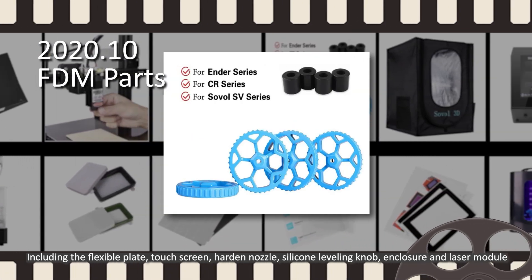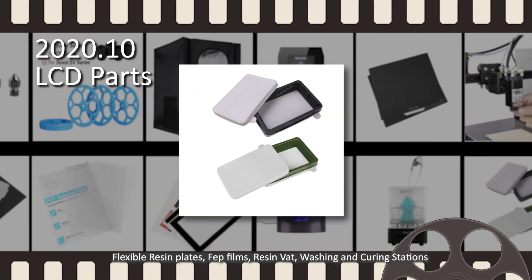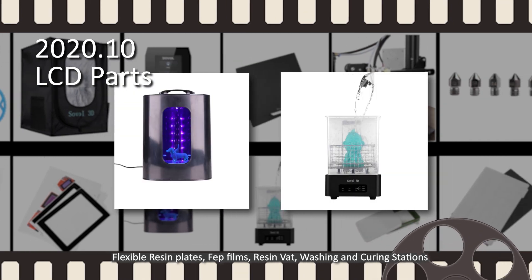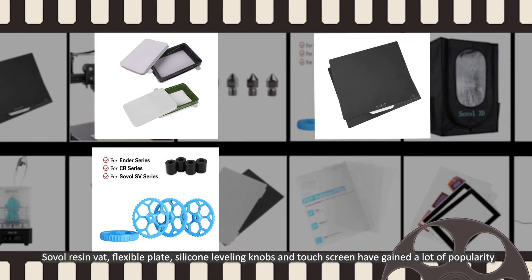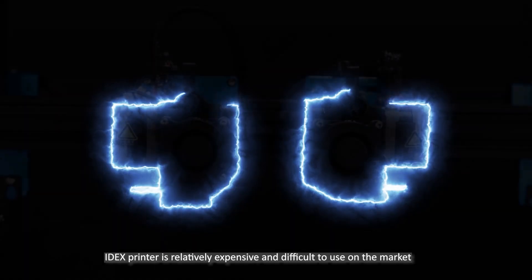silicone leveling knob, enclosure, and laser module, as well as resin vat, flexible resin plates, FEP films, and washing and curing stations. Among them, the Sovol resin vat, flexible plate, silicone leveling knobs, and touch screen gained a lot of popularity.